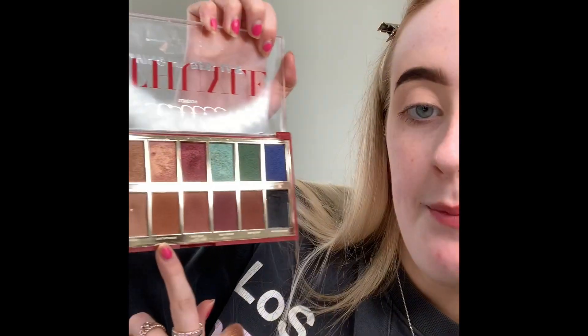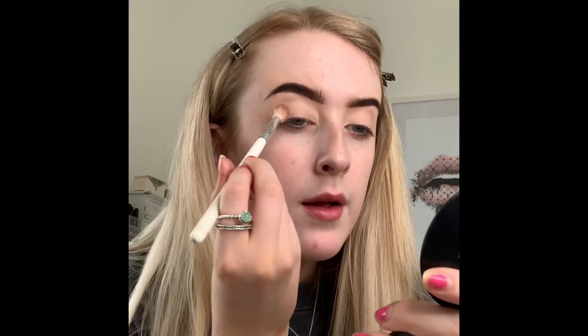The palette I'm using today is so so good because it's so affordable — it's the Lottie London 'Living My Best Life' palette. The shade I'm going to start with is called 'Chiquetarian,' a warm brown color, and I'm applying that in the crease. I'm taking it on a Morphe GH32 brush from the Jacqueline Hill range, just wiggling it back and forth in the crease.